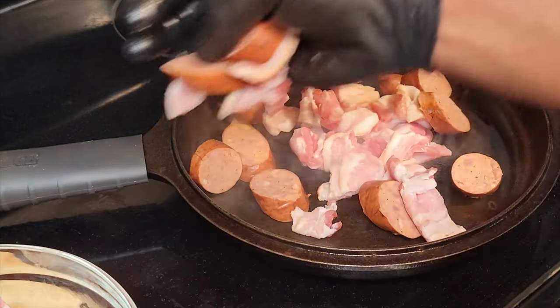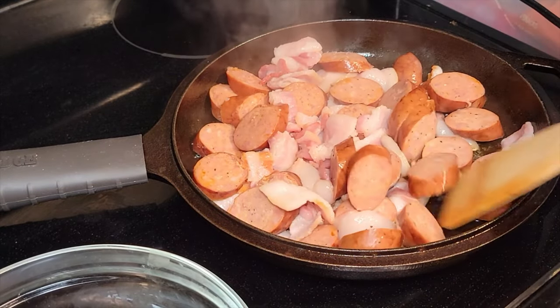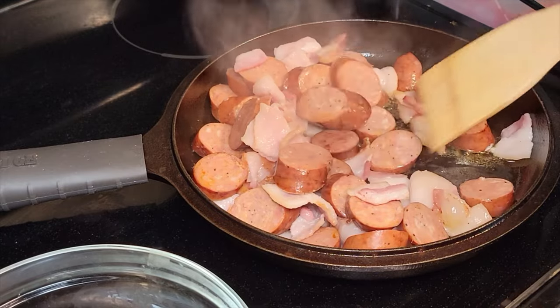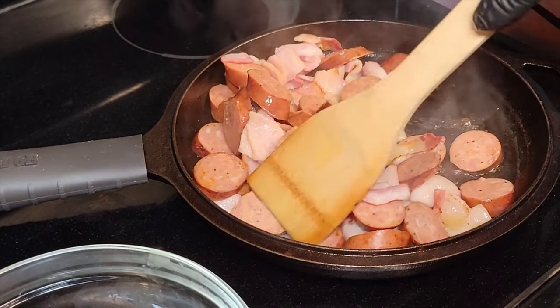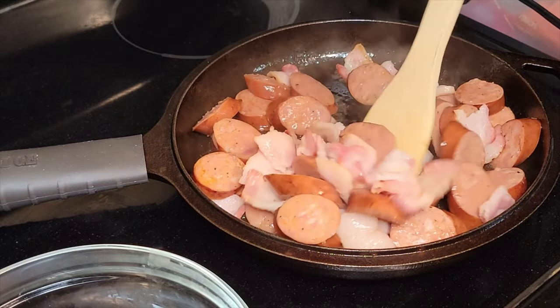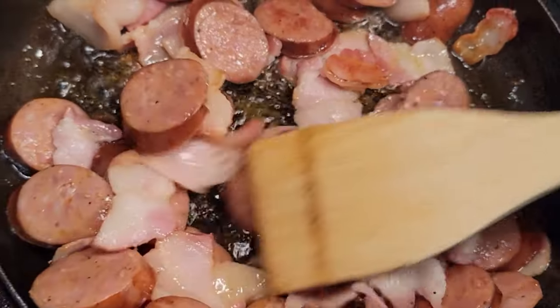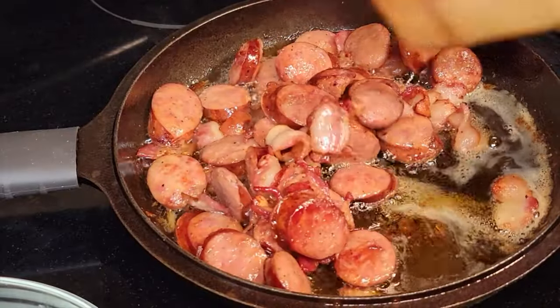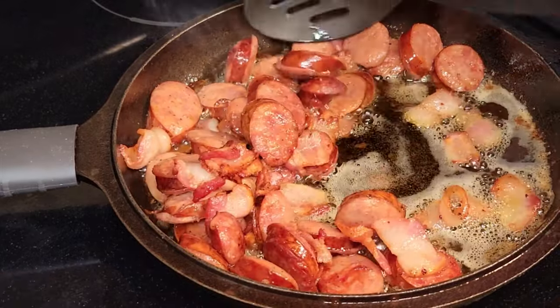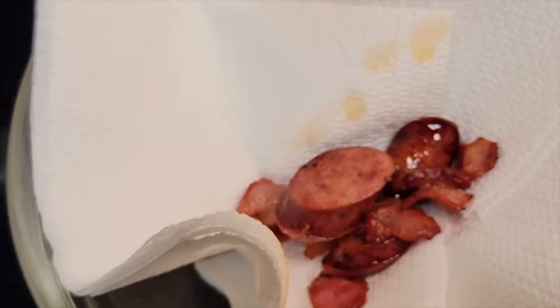I'm gonna put all this bacon and sausage in the pan at one time. Just trust the process — that fat from the bacon and from that sausage is gonna be like frying these bad boys, so it's gonna get cooked up nice. You can hear that sizzle, man. When I'm in the kitchen, that's like therapy. They're ready to go, so we're gonna get a paper towel and let these bad boys drain.